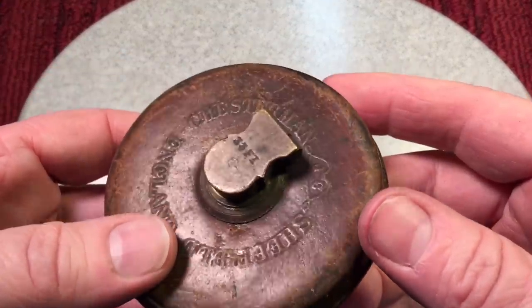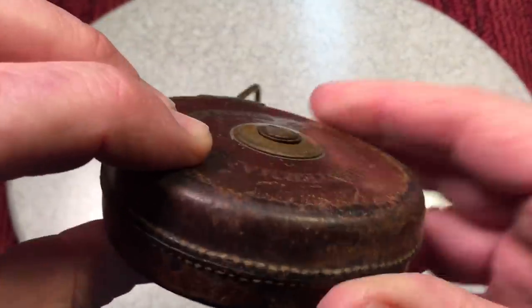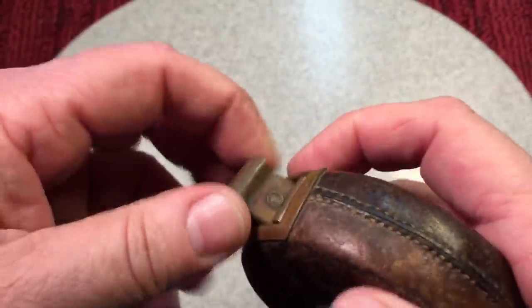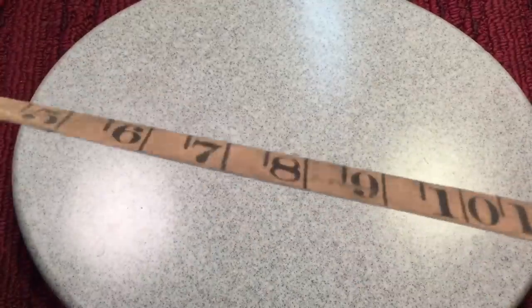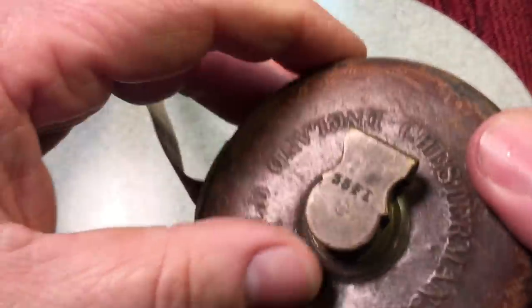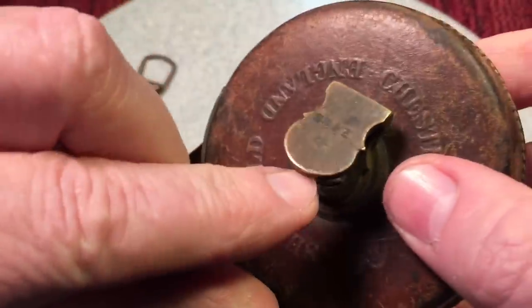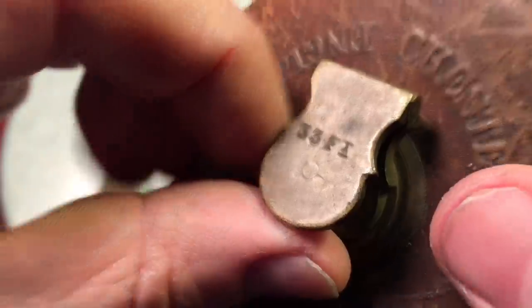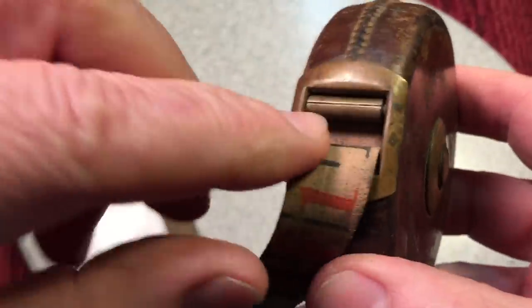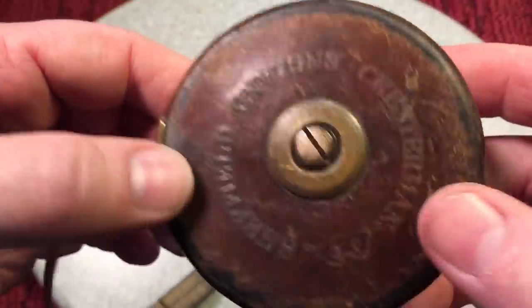It says Chesterman, Sheffield, England. It has a leather-formed outer casing with all brass accents, a cloth tape, and it's in one-foot measurements, which makes it an old one. It's got all brass trimming. Everything was patented — it has a serial number and tells you what size it is; this one's 33 feet long. It even has little rollers so that when you're rolling the tape in, it doesn't wear the tape. Just beautiful.